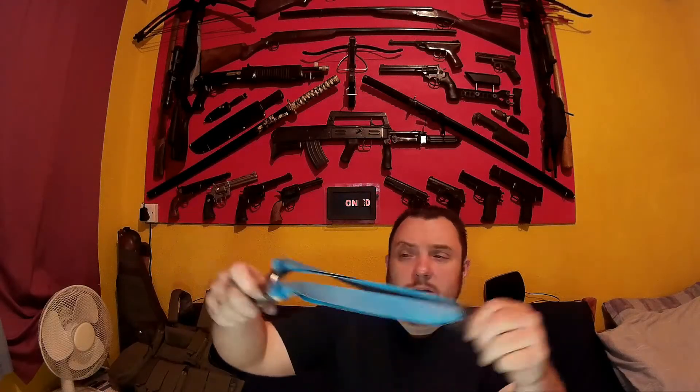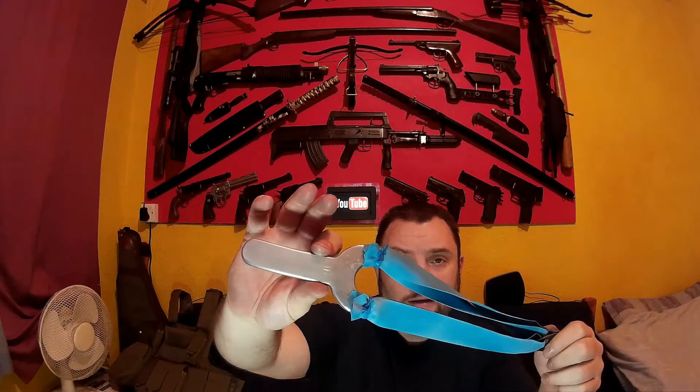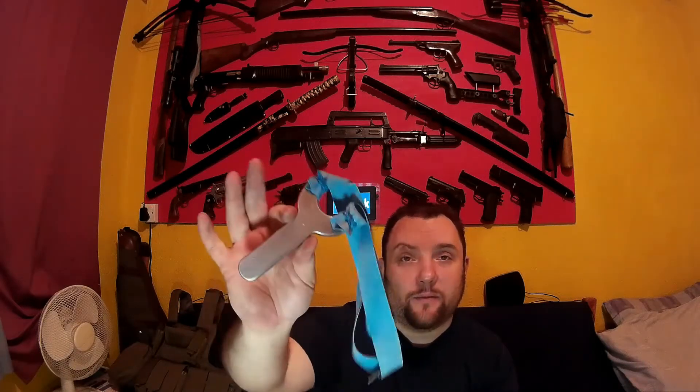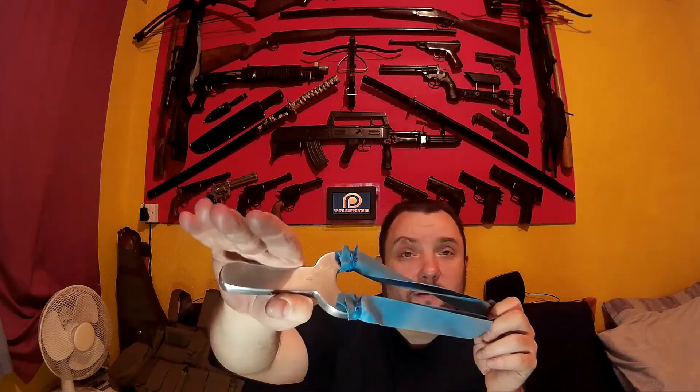Right everyone, Rob Clactor here. I thought I'd do a video showing you how to make a little mini aluminum slingshot. What I'll do is a full tutorial showing you how to make this from a piece of aluminum sheet or plate, and I'll just talk about it as I go through the process, and at the end I'll show you it finished in a bit more detail.